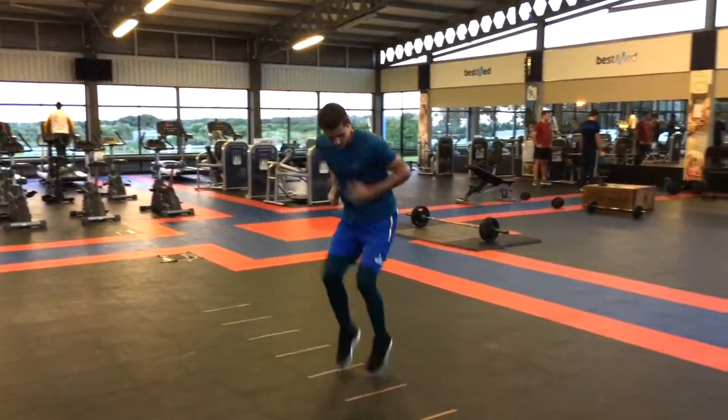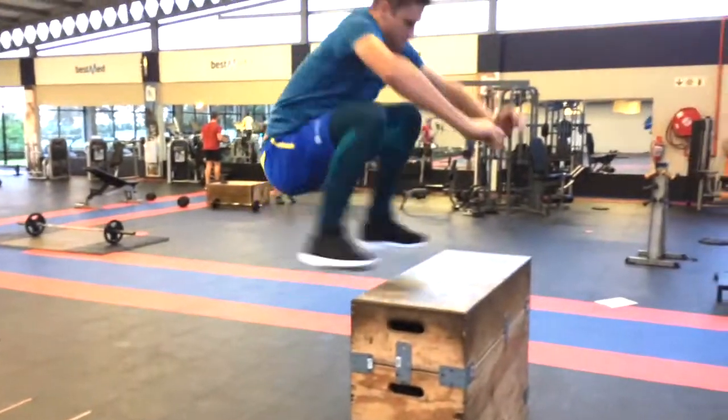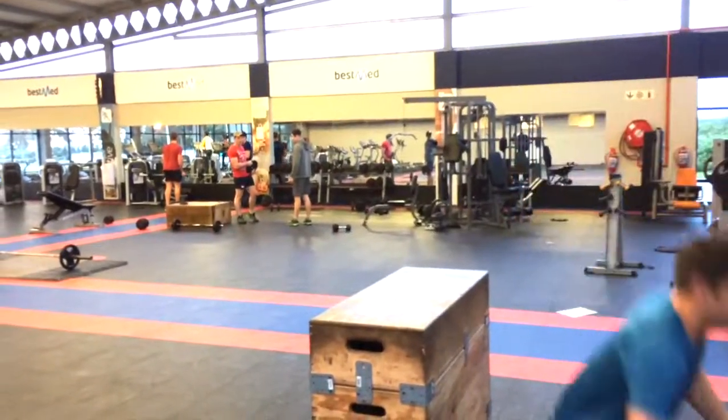Starting off with the side ladder box jumps — you either need a ladder or just some cones. You basically go side to side, in and out of the cones or ladder as quick as you can. When you get to the box, you explode up and jump onto it, then jump off and go around. Do between six to eight reps of this, both sides, three sets.